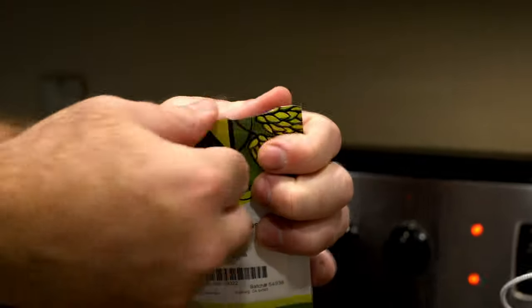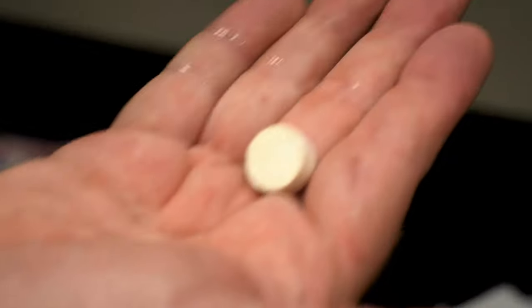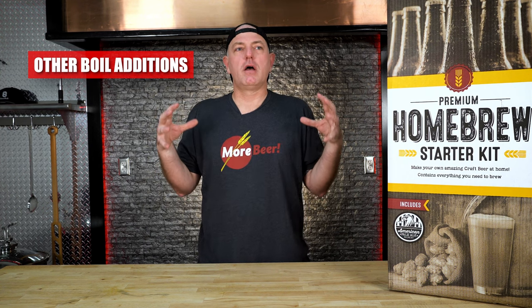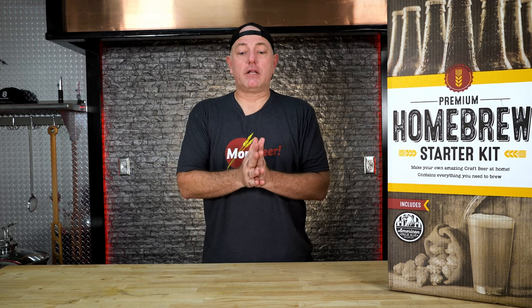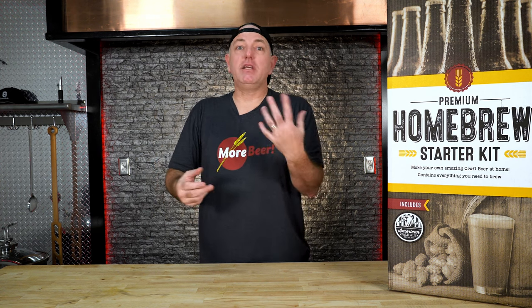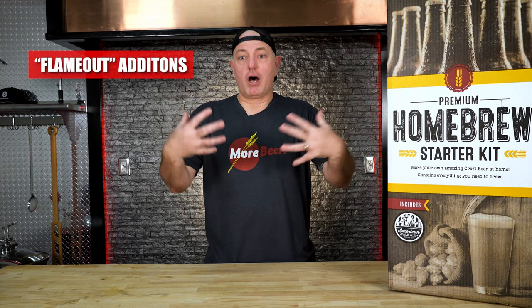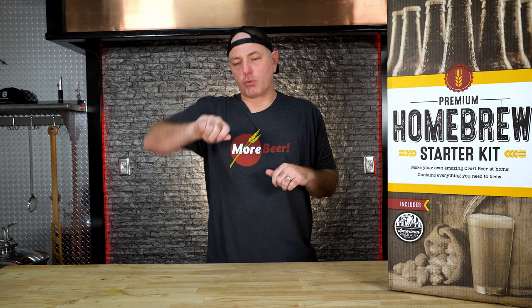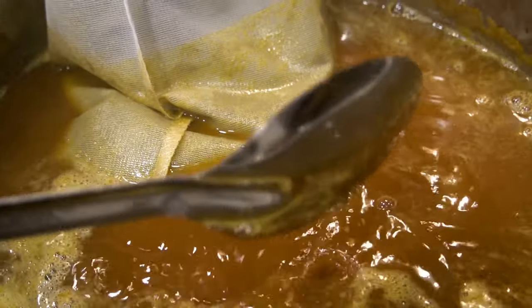Let's talk about other boil additions. Your kit might have some aroma hops that go in around the 20-minute mark. Every kit also comes with a wort clarifier — in this case I think it's a Whirlfloc tablet, also called Irish Moss. What it does is help bind those proteins to make clear beer, settling out proteins and hop matter. This is also when we add any last-minute hop additions and yeast nutrient. Depending on your kit — like the Pliny kit — there might be a ton of hops that go in as flame-out additions with no boiling time at all; these are all hop aroma. When you turn the flame off, add them in, then do what we call a whirlpool — just give it a spin — which allows them to mix in and get that hop aroma bursting.